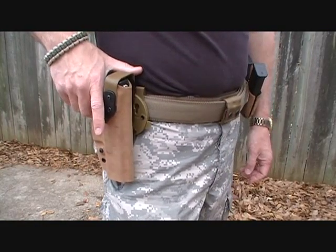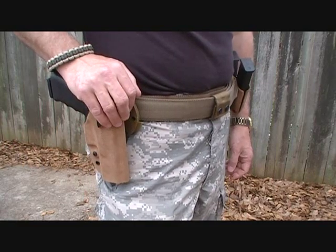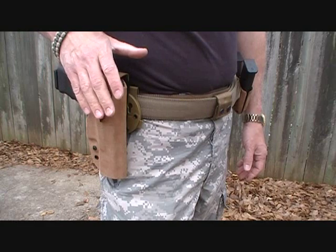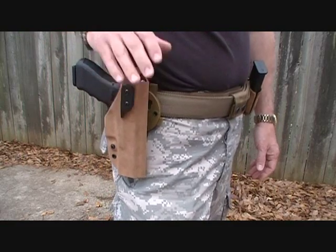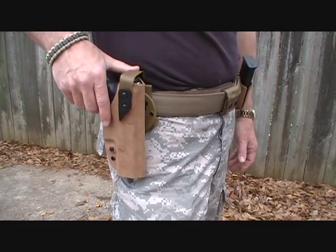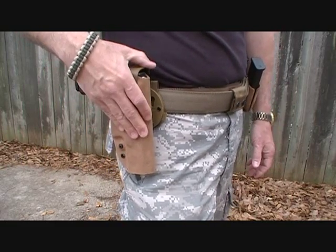I've been looking for a good tactical holster to use for competition — three-gun matches, IPSC, or even IDPA. When my buddy called me and let me know about this company, I was really surprised to find what awesome products these guys are carrying. The real thing was the versatility, and as you can see here, this is the XST model.